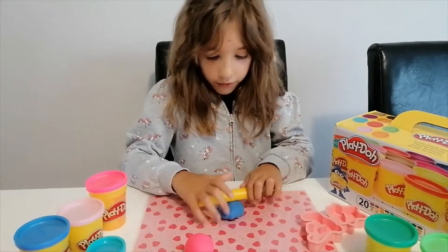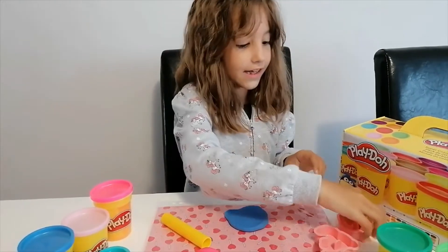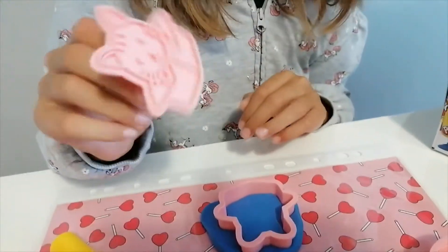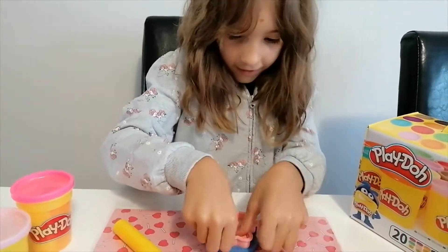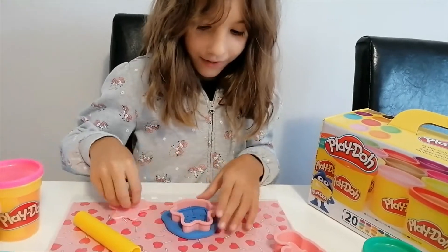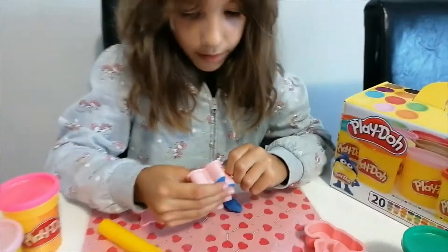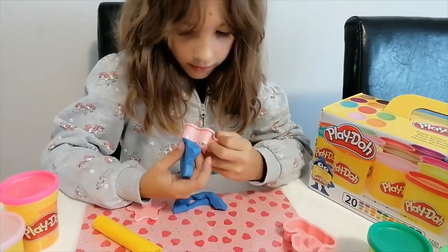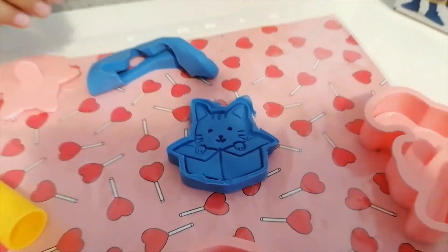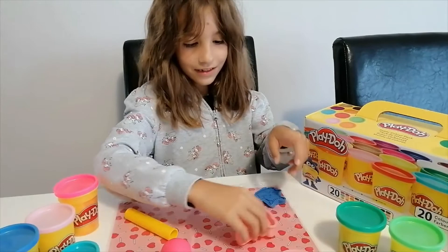Let's squeeze the blue play-doh a bit and roll it. I think the box kitty could be the cutest in blue. Let's squeeze the mold and use this detail stamp, squeezing everywhere. Now just remove this — oh my gosh, it's so cute! There we go — let's pop it out of the mold very carefully. These parts were stuck a little bit. There's our blue box kitty — it looks so adorable!